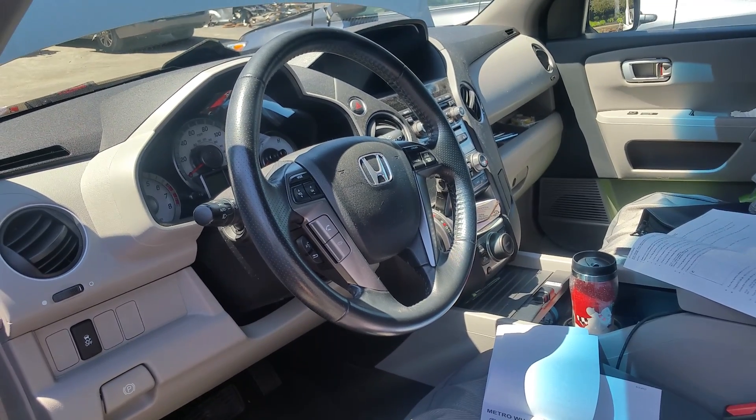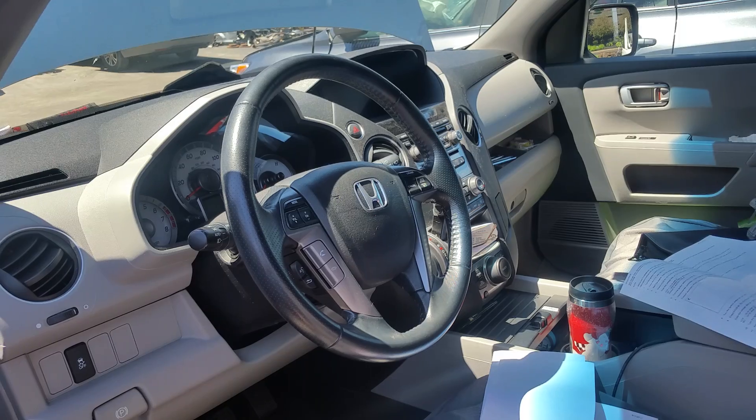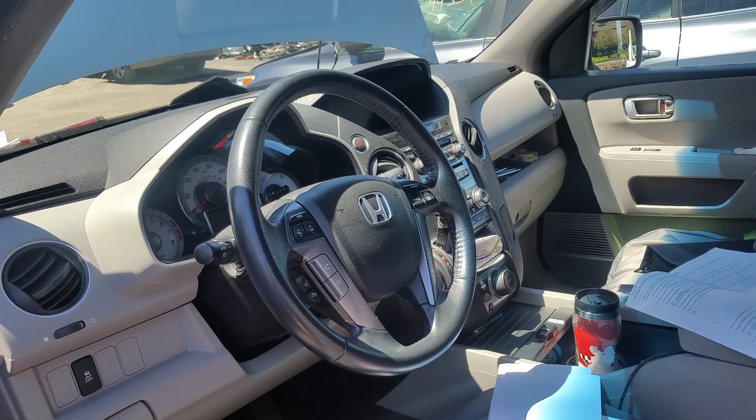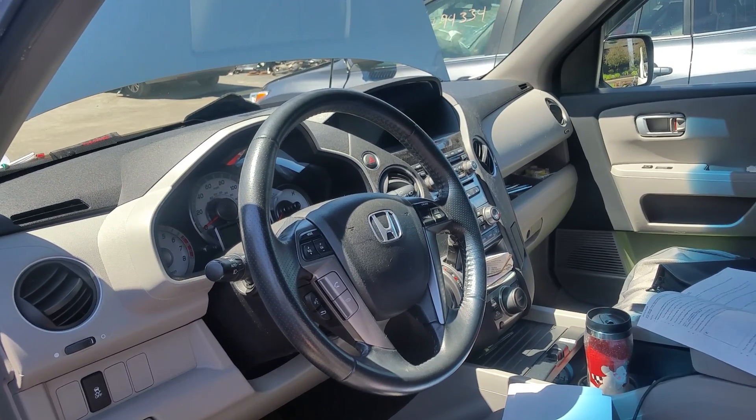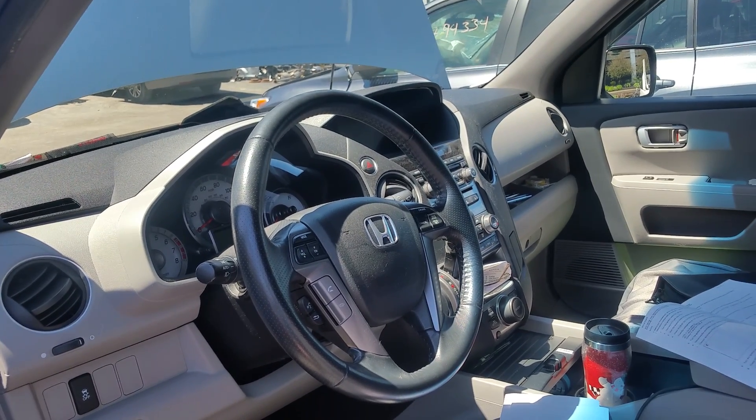Hello everybody, this is George with Melnex Automotive. In this video, I would like to show you how you can put any Honda or Acura vehicle into a self-diagnostic mode, also known as a CSC mode.